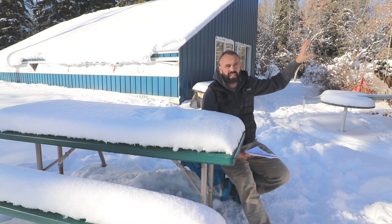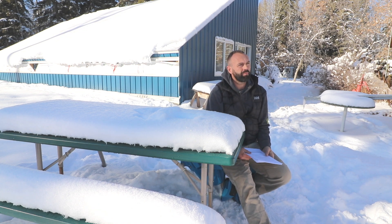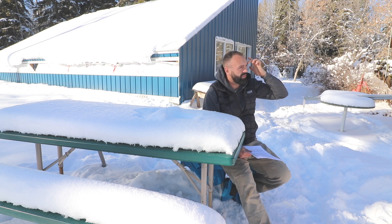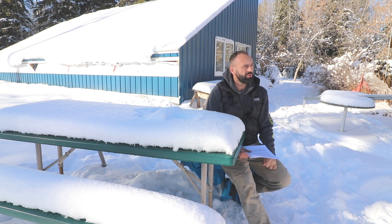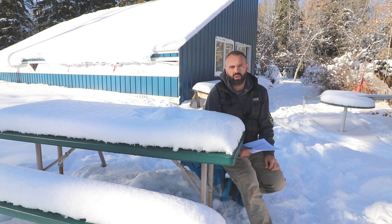All the metal on the top of the house is going to get replaced as well. We're going to use a different product called standing seam metal, where all the fasteners are protected. Right now the metal we have up there has exposed fasteners, which create potential leak issues, so the standing seam will protect those fasteners.